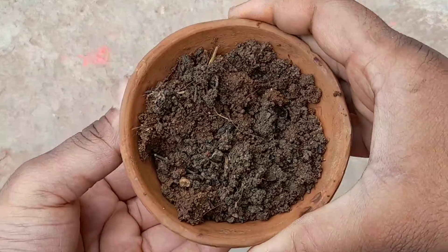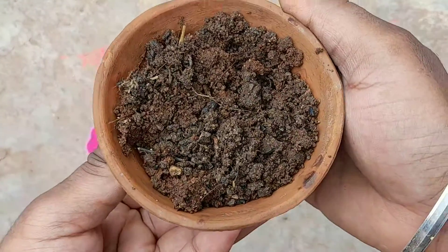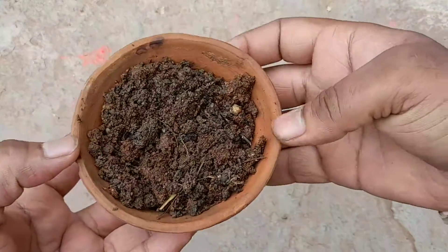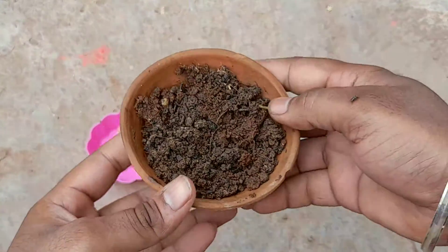Now let's talk about the soil mixture I am going to use to grow the seeds of wood apple. This soil consists of 50 percent garden soil and 50 percent coco peat.